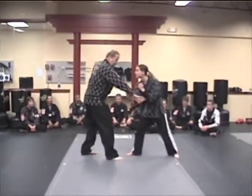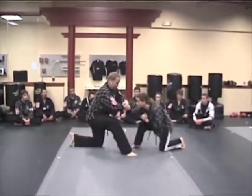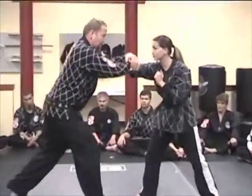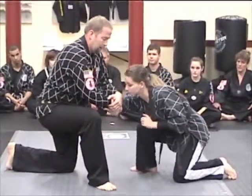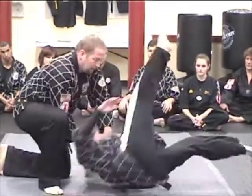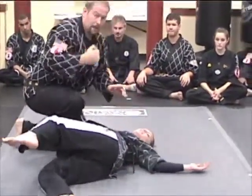So again from here — downward lock. Circle, trap the hand, circle, come down, take them down, get them down, they're tapping, come underneath, rotate the neck, fall through the strike.